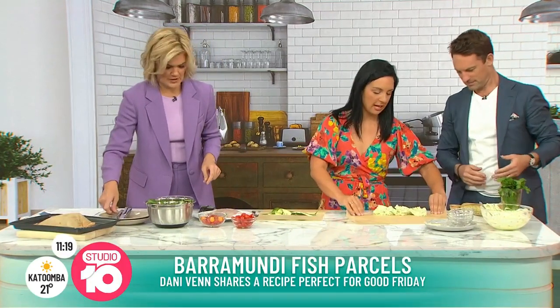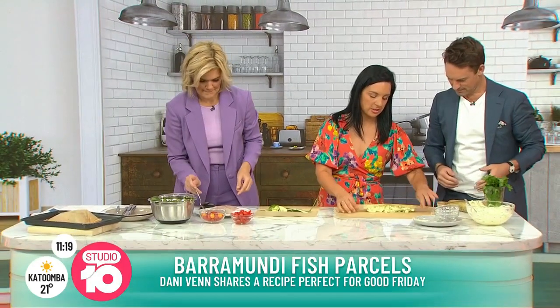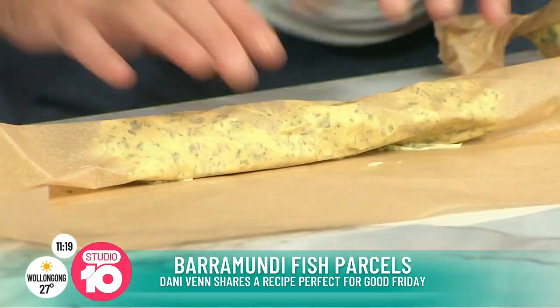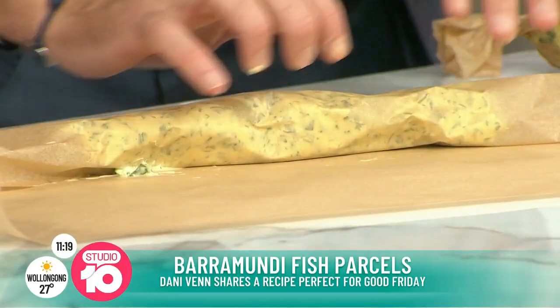Barramundi! Let's do that. And then what we're going to do is just use the baking paper as a guide, and then roll that up nice and tightly so we're going to make it look like that one.